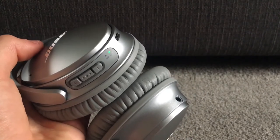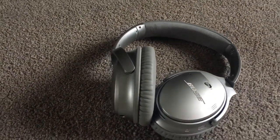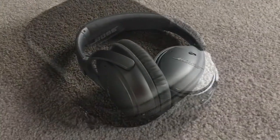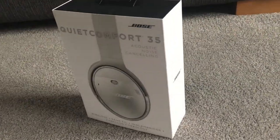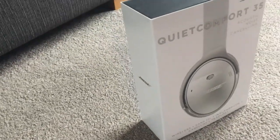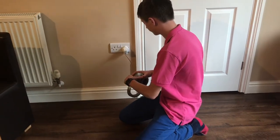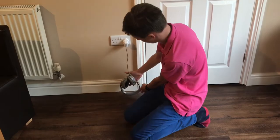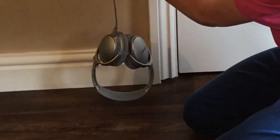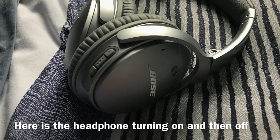Here you can see the headphones in discoverable mode — they say 'ready to pair' and that's what the dark blue flashing light indicates. Here is a demonstration of the charging lead issue: as I plug it into my Apple wall adapter, you can see the cable doesn't reach the ground and just dangles — not ideal. The headphones also announce the battery at 80% and confirm they're connected to Harry's iPhone.